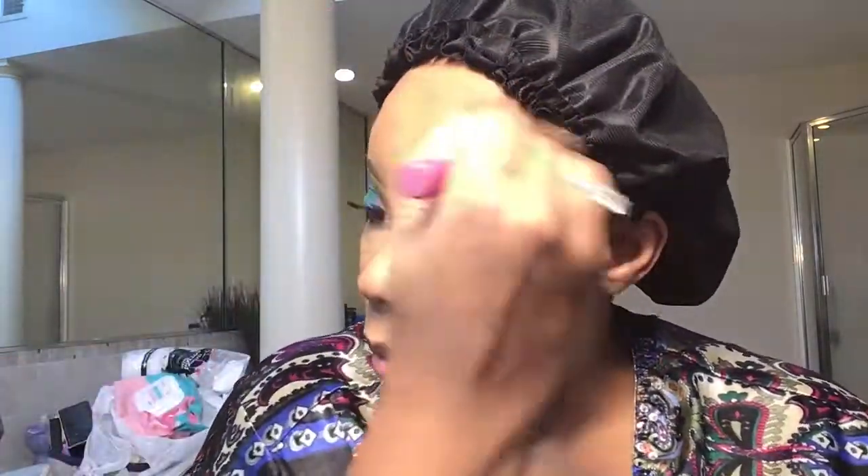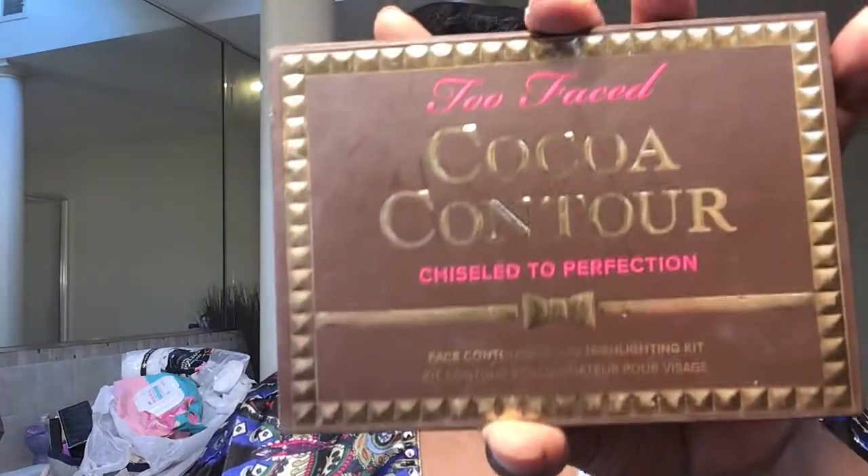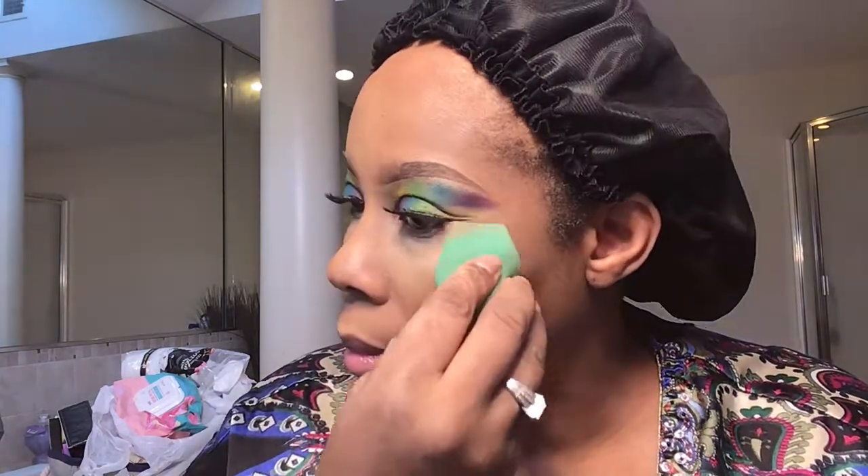I'm putting the Anastasia color Mink onto my nose. I'm going to take my Real Techniques contour brush and blend this out. To bronze my face I'm going to my Too Faced Coco Contour — it smells just like cocoa — I'm taking this Deep Mocha here to set my contour. Then I'm using Kylie's translucent powder. I'm going to take my sponge and set that powder in — I'm not going to bake, I'm just going to set it. I'll take a little bit under my contour to snatch it.